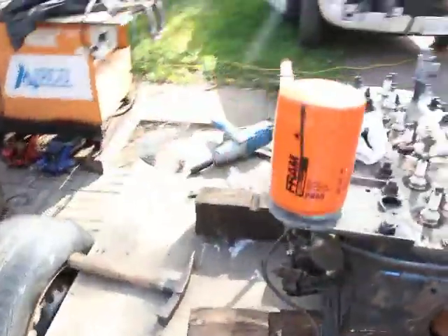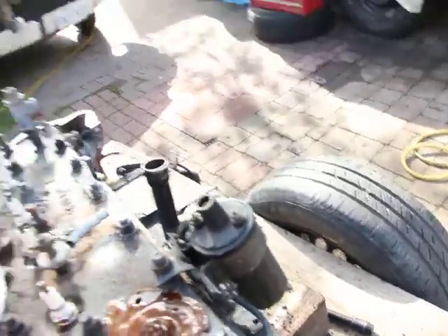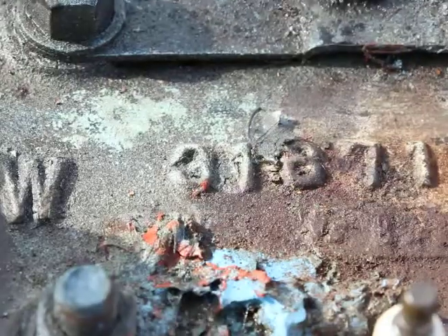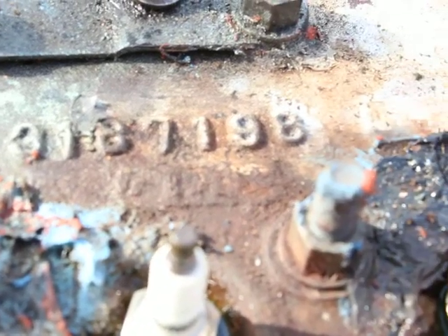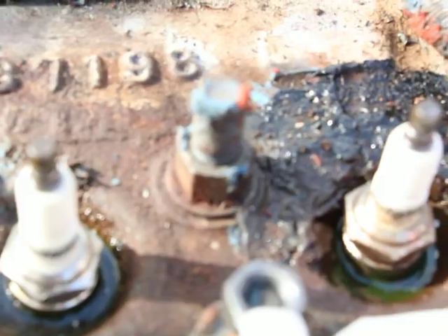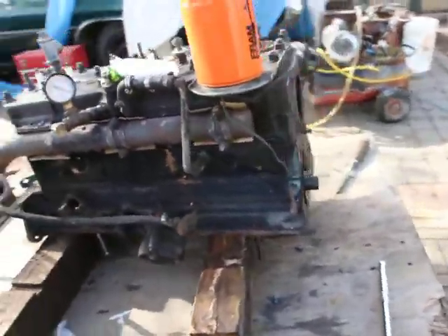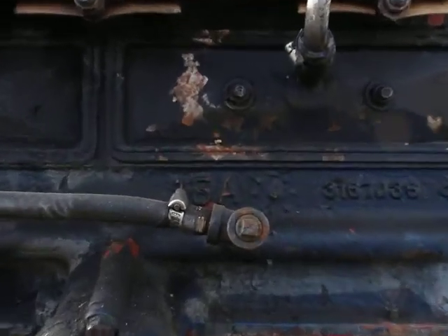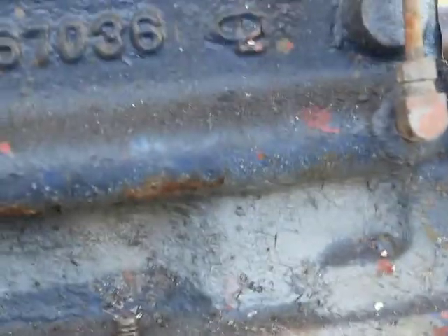Let's try to get that number there. Depending on how much they charge me to weld this, I might weld it myself, but it involves a bit more work. The casting number looks like 3-1-8-7-1-8, then 3-8. Some more block numbers: there's a 15A there, 3167, 036 — I guess that's the block casting number. 17. That's pretty much it for now.